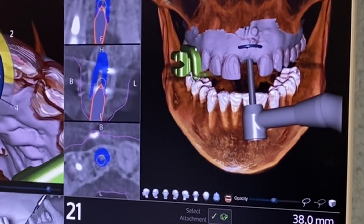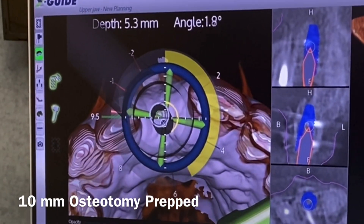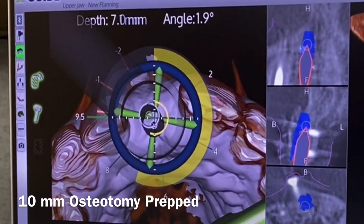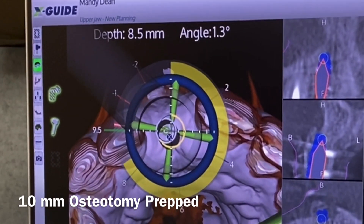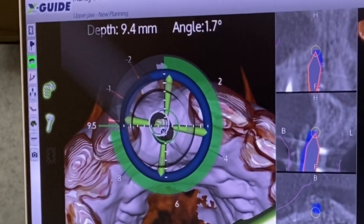As we go back in, we can see that we're going down to a certain depth — getting down to the depth for placing a 10-millimeter implant here. We're going to take it right up to the 9.5 mark, or just ahead of that, and this tells us we're going to be in the right spot for placement of the implant.